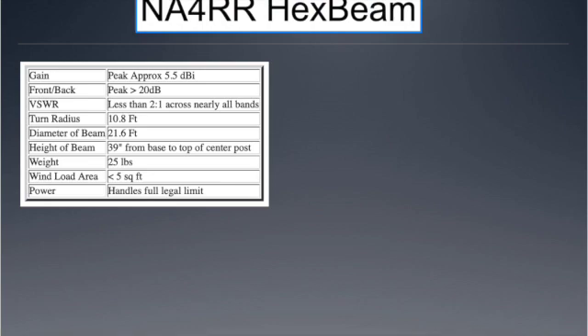These are the reported characteristics of the hex beam, and it actually outperforms them. Gain of 5.5 dB — I'm seeing much better than that. Front-to-back of 20 dB — I'm seeing better than that. They claim a 2-to-1 SWR across the entire band; I got a 1-to-1 match across the entire band. Turning radius is 10.8 feet, diameter 21.6 feet, height from base plate to top about 39 inches. The whole affair weighs about 25 pounds or less, wind load is less than 5 square feet, and it'll take the full legal limit power.